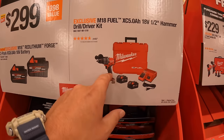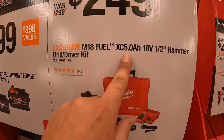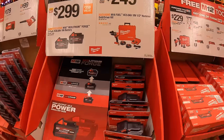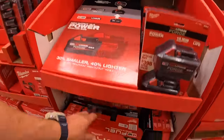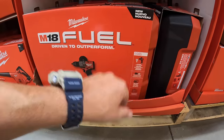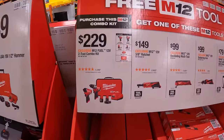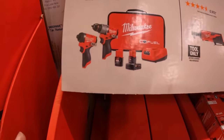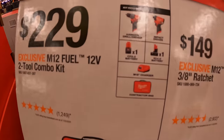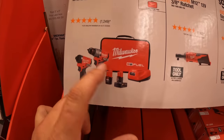For $249, the M18 Gen 4 hammer drill as a kit with two 5 amp hour batteries, charger, and a hard case. For $229, a two-tool combo kit — the Gen 3 hammer drill and impact driver with a 4 amp hour and a 2 amp hour battery, charger, and a soft case. Done videos on these already.